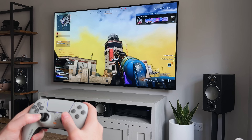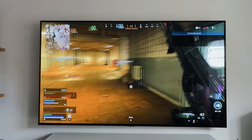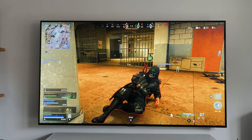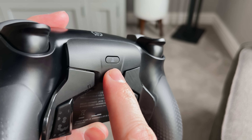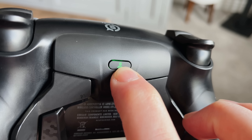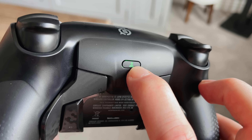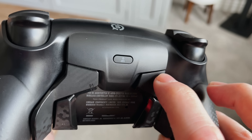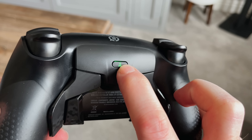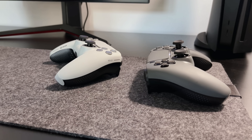Being able to keep your thumbs on the thumbsticks and use the paddles for extra buttons like jump, reload, or even marking enemies in Warzone is awesome. There's nothing worse than trying to mark an enemy while you're in the middle of a fight when you can't remove your thumbs from the sticks. There's a little button on the back called the profile button — cycling through it shows three different colours for three different profiles. Remapping the paddles is easy: press the profile button to select your colour, hold it until it blinks, press the paddle and the button you want to remap simultaneously, release, then press the profile button again to save. Three profile options means you can have three different paddle setups for different games.